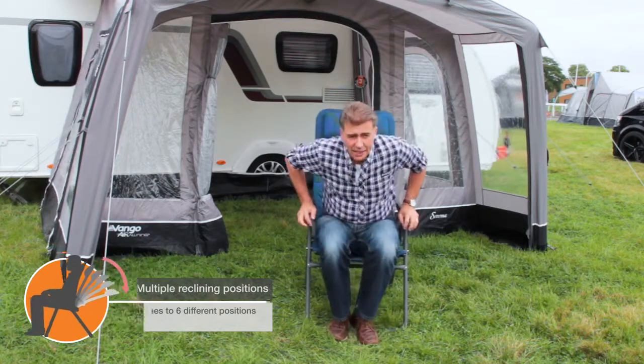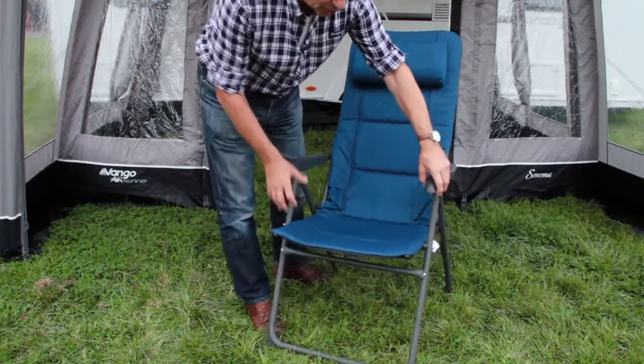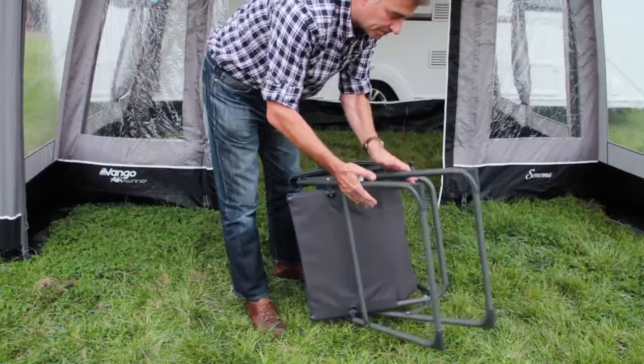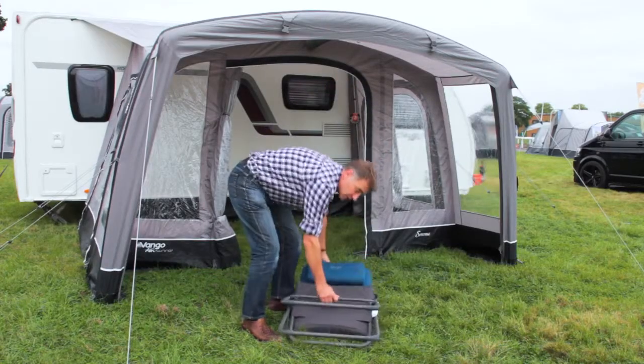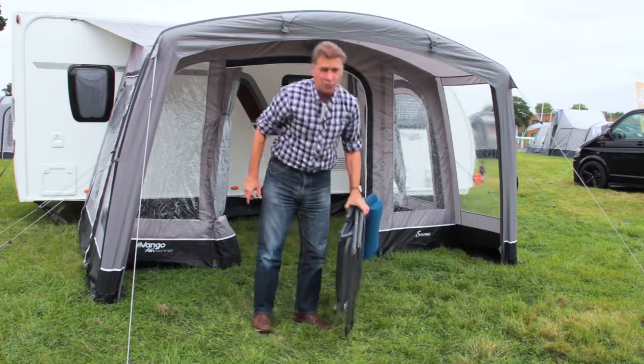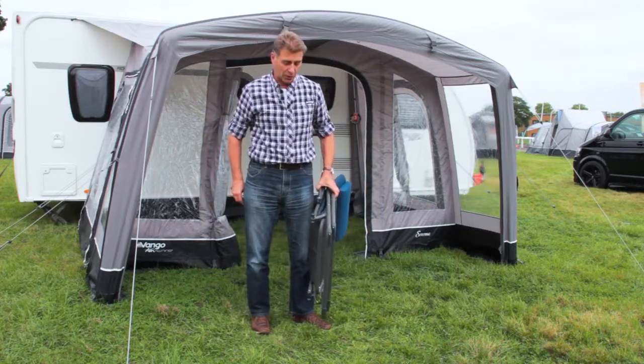In terms of practicality, lift up the arms and you have a product that will fold flat, giving you a flat chair for storage in the boot of the car, in the caravan, or indeed into the top box.